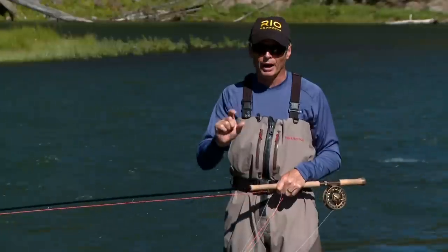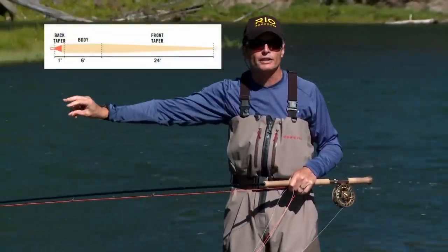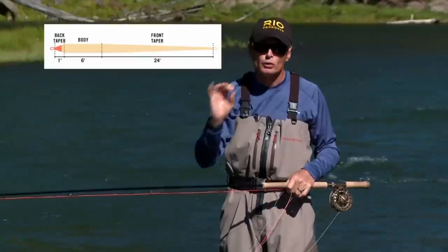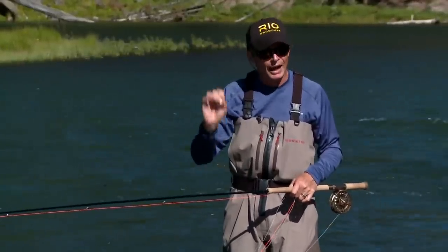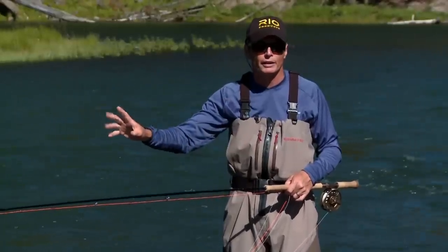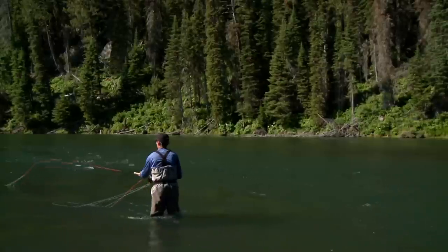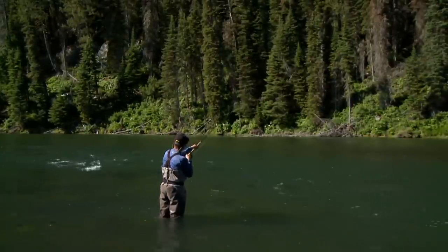Scandi lines — short for Scandinavian — are also shooting heads, just like Skagit. But unlike Skagit, they feature very long, fine front tapers and they are beautiful lines to cast. They're great for small flies and presentation. Unlike a Skagit line, they don't need any kind of tip on the front end — you can just put your head on, put your tapered leader on and a fly, and fish it like that.